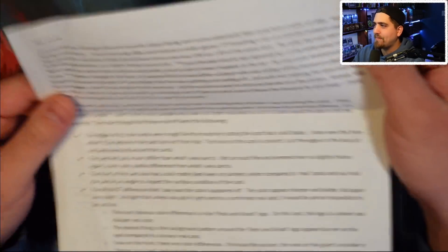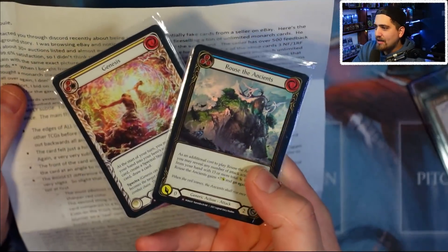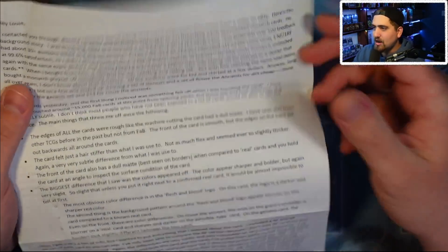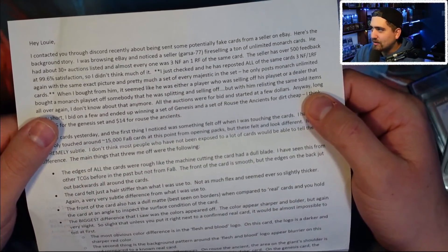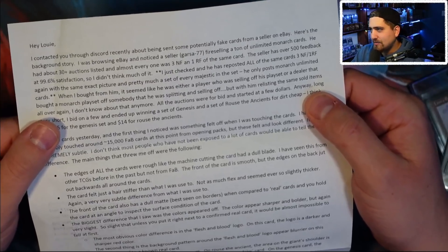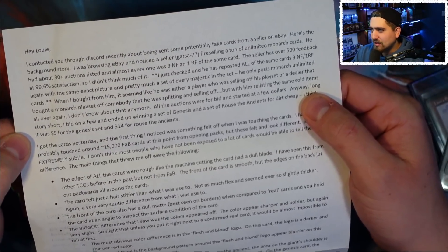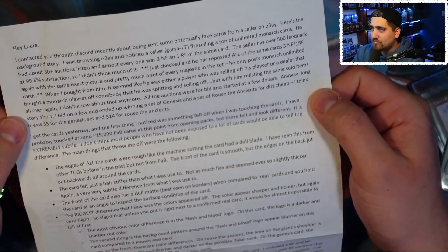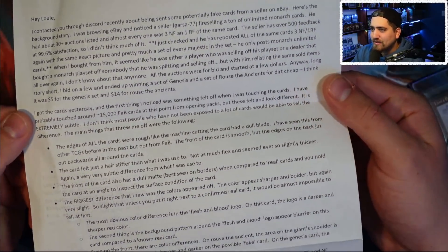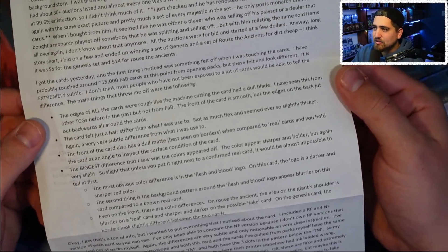Let's hop into the top-down camera and read this letter — we're not going to read the whole thing. He sent me about four cards, both from Monarch Unlimited. He says: 'Hey Louie, I contacted you through Discord. I was browsing eBay and noticed a seller selling Unlimited Monarch cards — he had 30-plus auctions listed, everyone was three non-foil and one rainbow foil of the same card. Seller has a bunch of good feedback so I didn't think anything of it.' When he bought the cards, he saw they were relisted again, and he started getting weirded out. Tim says he has handled over 15,000 Flesh and Blood cards from opening packs.